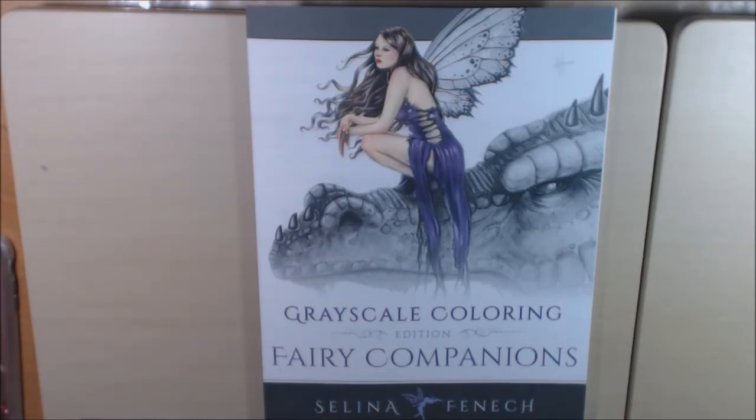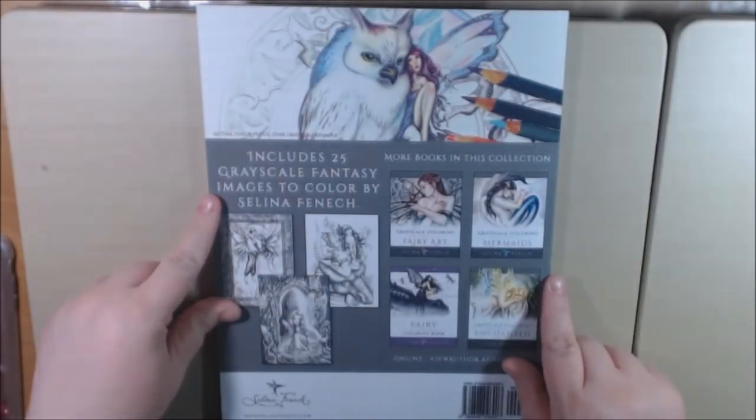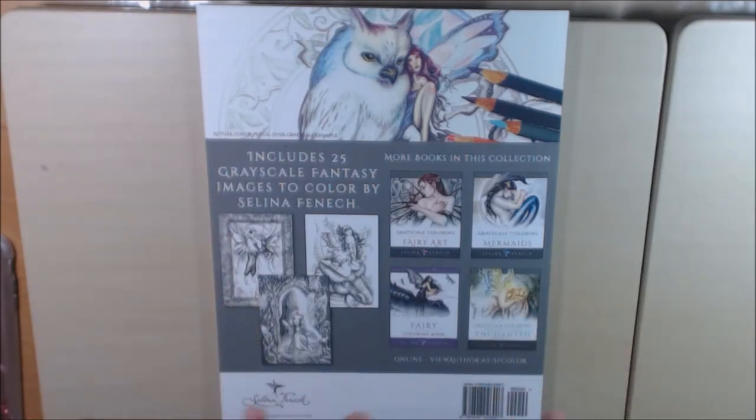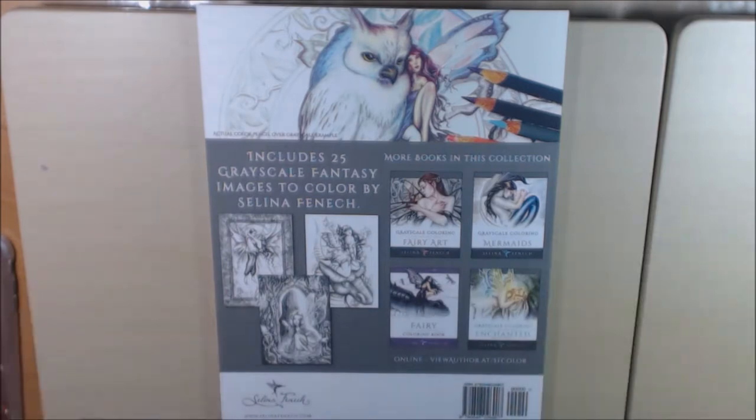Really, really nice book. I'm really into grayscale right now. I love the fairies. I love the dragons. This book has 25 pictures, but it's one of those double-page books, so there's 50 pages. So if you mess up on one, you can go to the back — there's another copy, which is great.